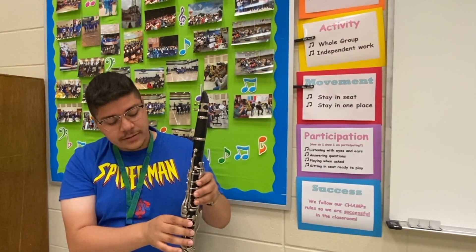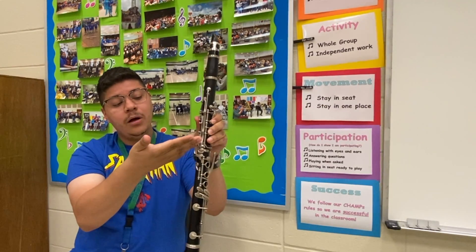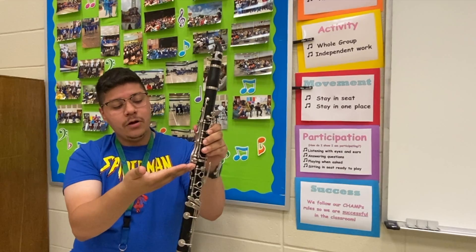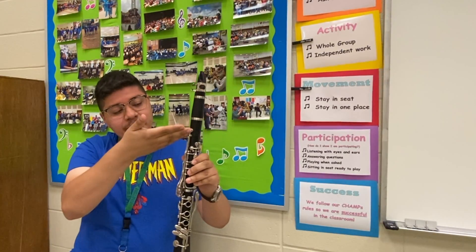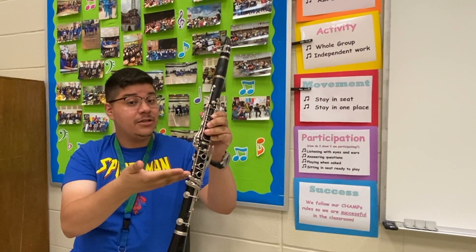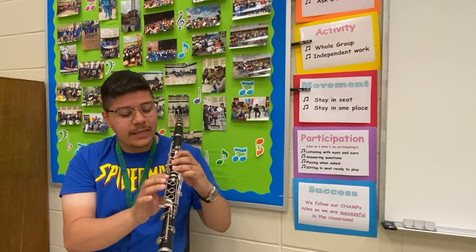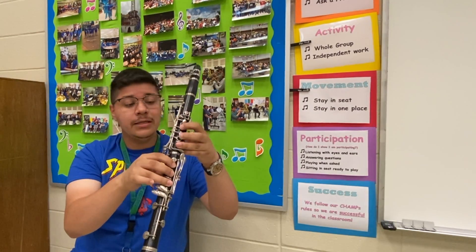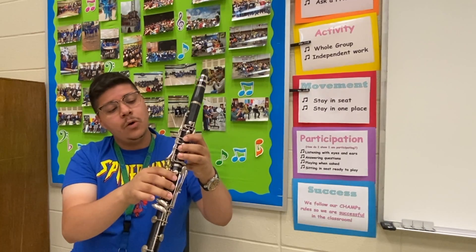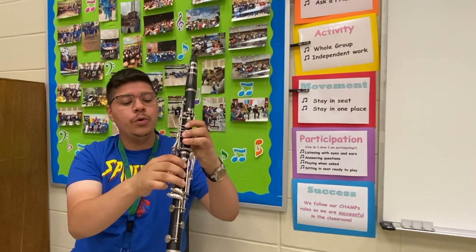As I progress further down into the clarinet, I'm going to turn it real quick. Over here on the side, we have what we call bridge keys. They're called bridge keys because they bridge us — it's like a bridge between the upper section and the next section, which is called the lower section. The lower section has tone holes down here, just like the upper section. So: upper section, bridge keys, lower section.